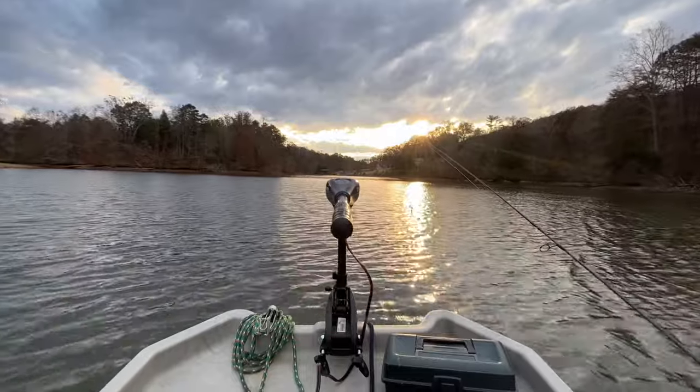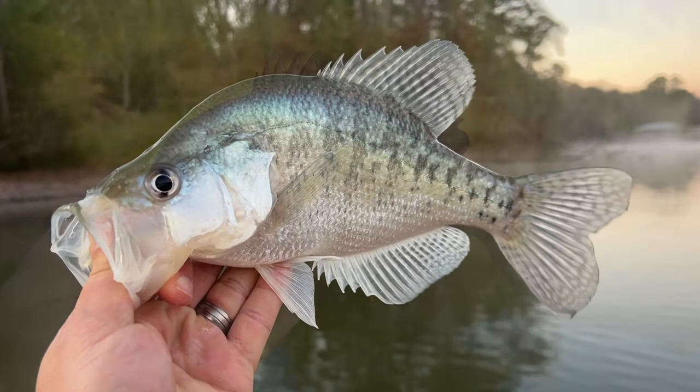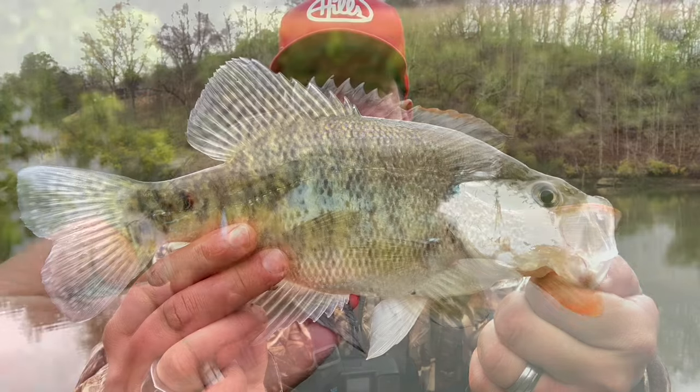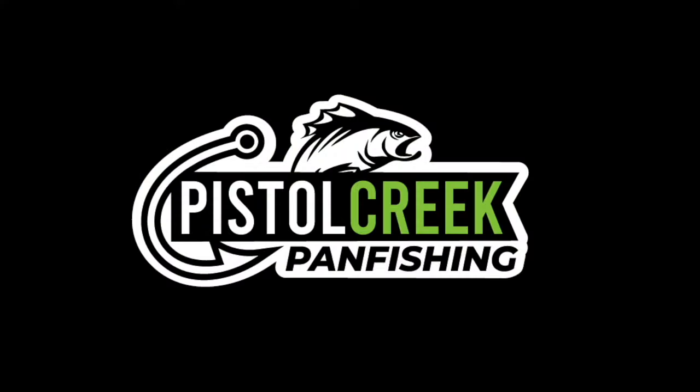Way down younger in the Tennessee hills, gonna do some pan fishing for crappie and gills. You're watching Pistol Creek Pan Fishing. Hey folks, Chris here with Pistol Creek Pan Fishing, hope you're doing well. We got another fun trip of ultralight crappie fishing lined up for this video.